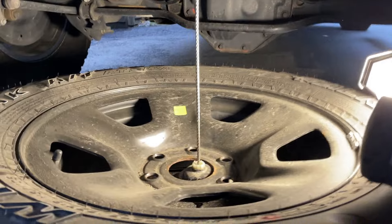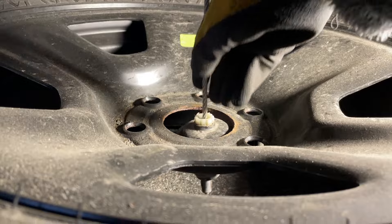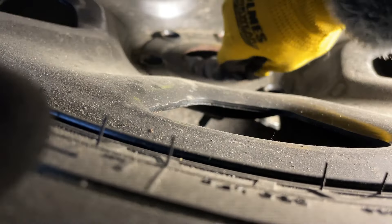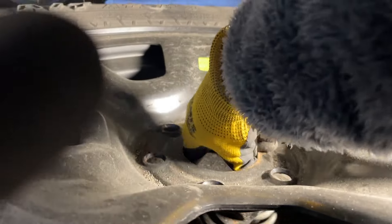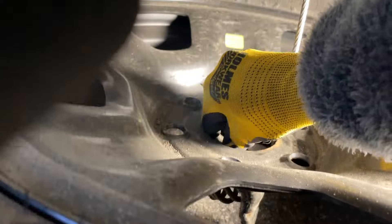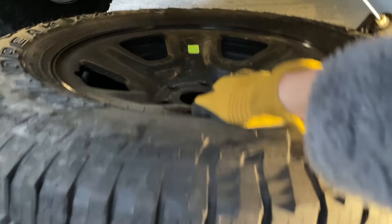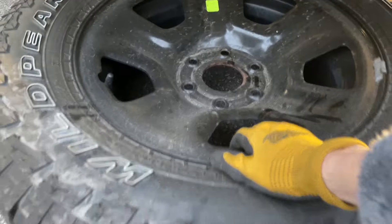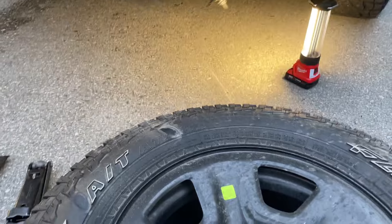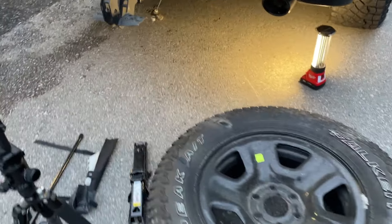Looking into the spare tire carrier, we have just released the tire. Now reach over and grab it, then drag it out and away from the vehicle.